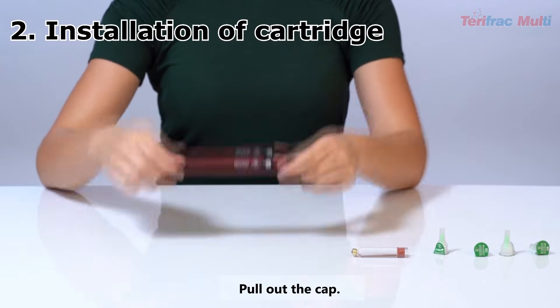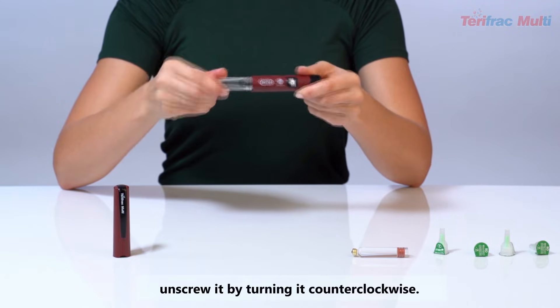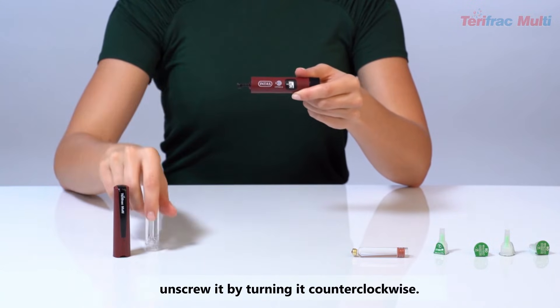Installation of Cartridge: Pull out the cap. You will then see the transparent cartridge holder. Unscrew it by turning it counterclockwise.